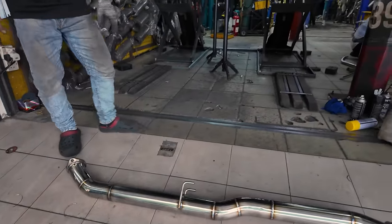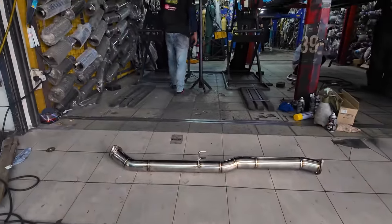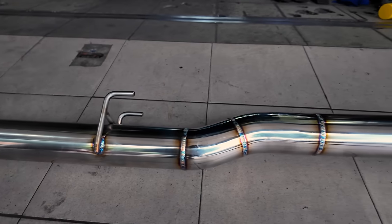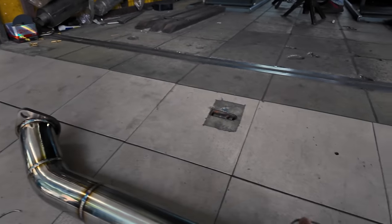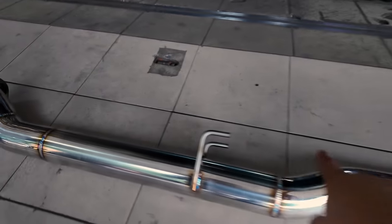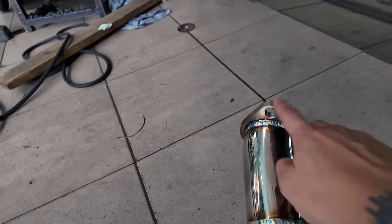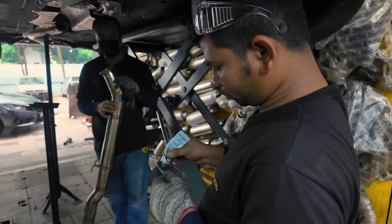Ulamak, korang tengok ni — macam Jepun, dia punya detail ni, dia buat ni, nampak tak? Ni lah — sekali ni korang tengok, nampak tak? Lepas tu dia punya flange ni tengah air ni. Ni korang buat dekat Malaysia, korang pun ingat dari Jepun tu okay. Gasket kita kena letak gam sedikit supaya dia tak masuk air, tak masuk angin.